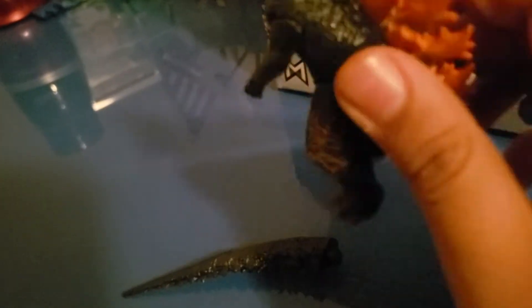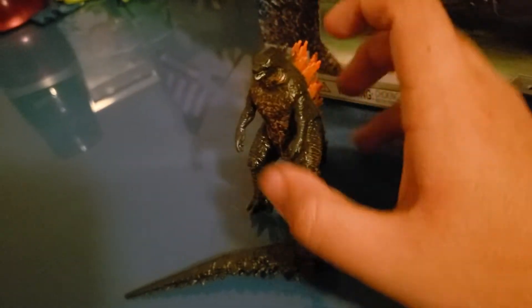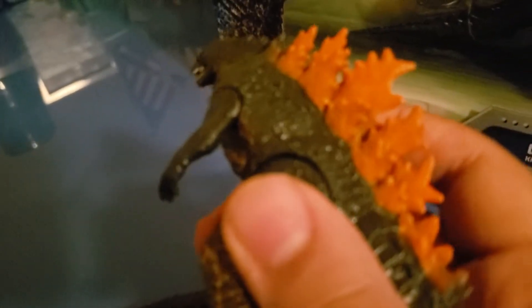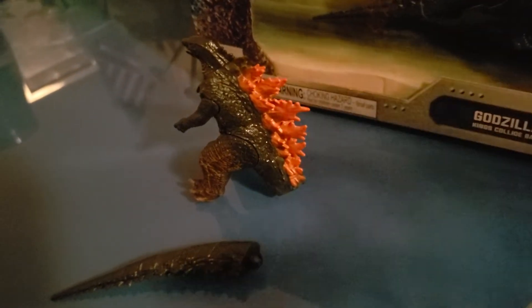The tail can come off. You know, put it back in — it actually has a bit of articulation. It's a bit of articulation there; that's interesting. The base figure is a bit heavier actually. You can tell by the noise. So it's a really cool figure. I know some people aren't really happy with just Burning Godzilla, but we can put that aside.